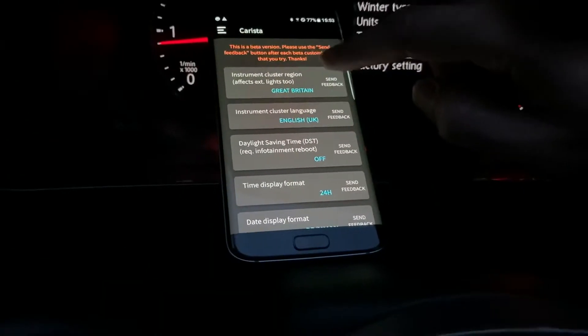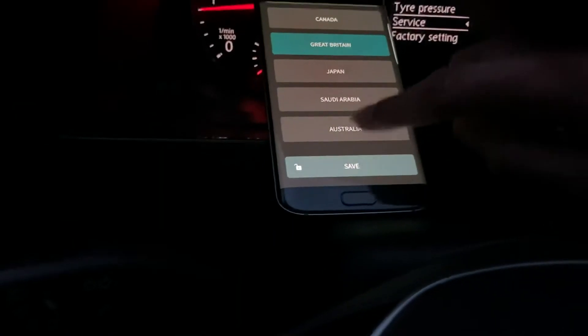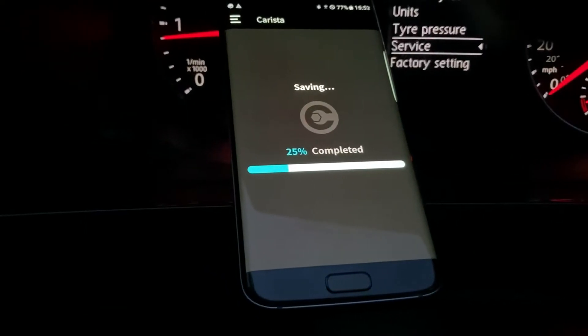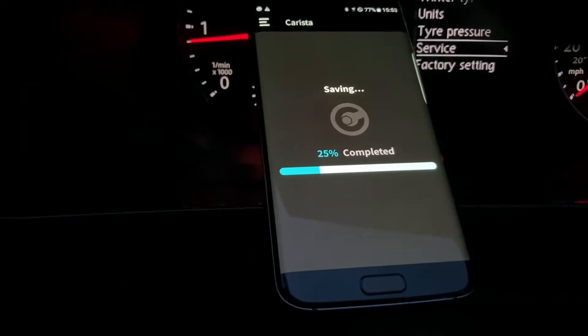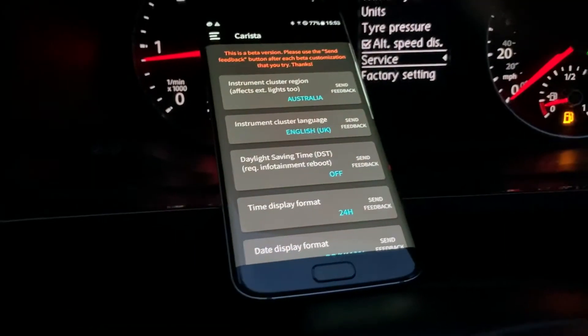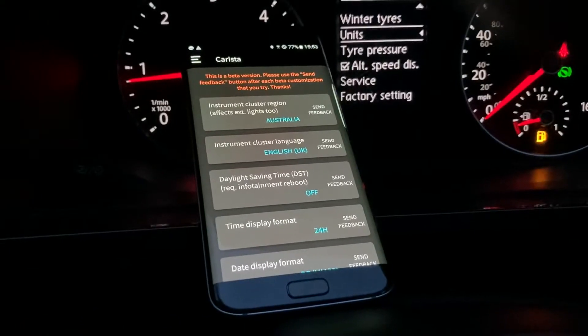So what we'll do is go into Karista. We've gone into customization and changed Great Britain to Australia, then save. You can see another menu has popped up — it says 'alternate speed display.'